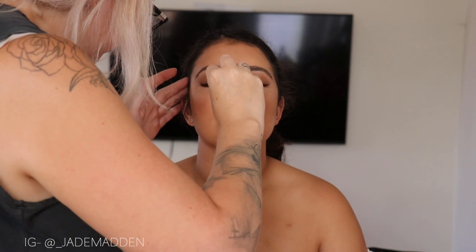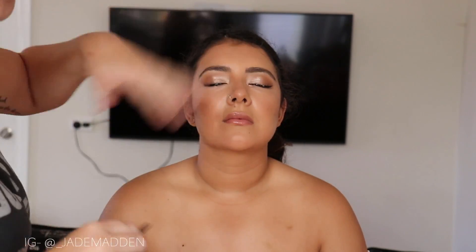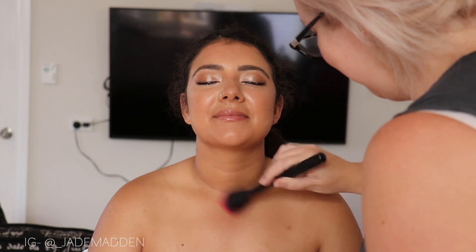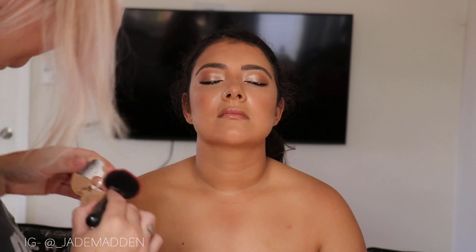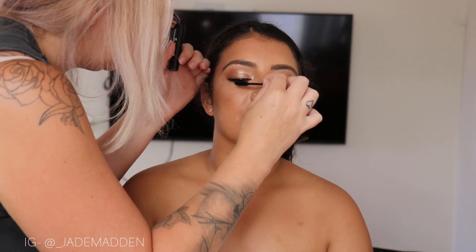Now I'm applying the lashes. That glue has become tacky. While that glue is still drying, I'm just going to be bronzing up the neck and doing a little bit of highlighting along the decolletage as well. Now just applying some mascara to the top and also lower lashes as well.